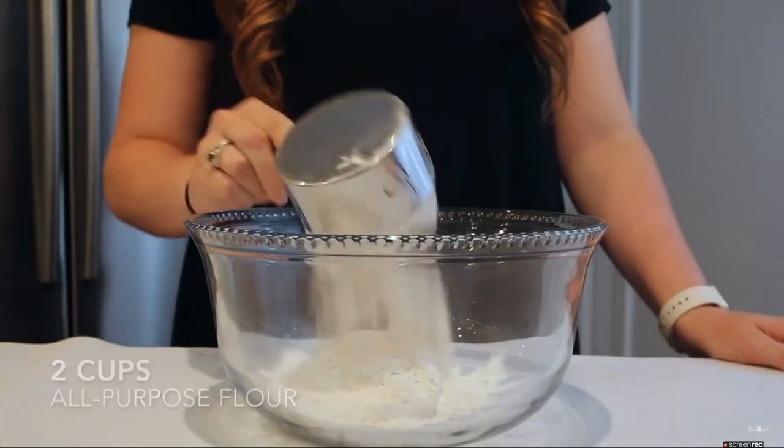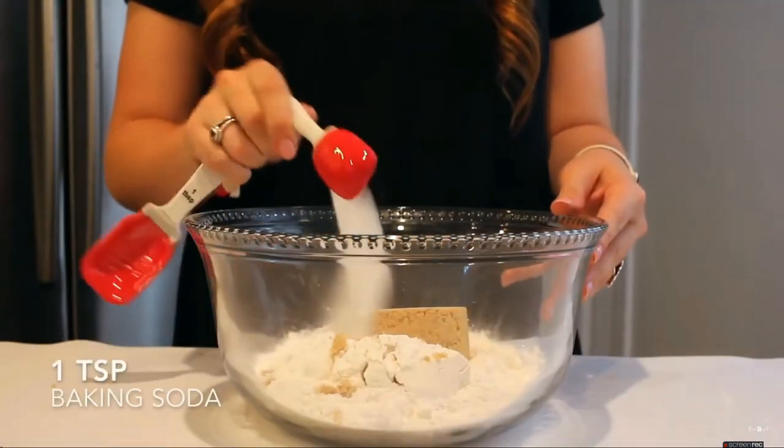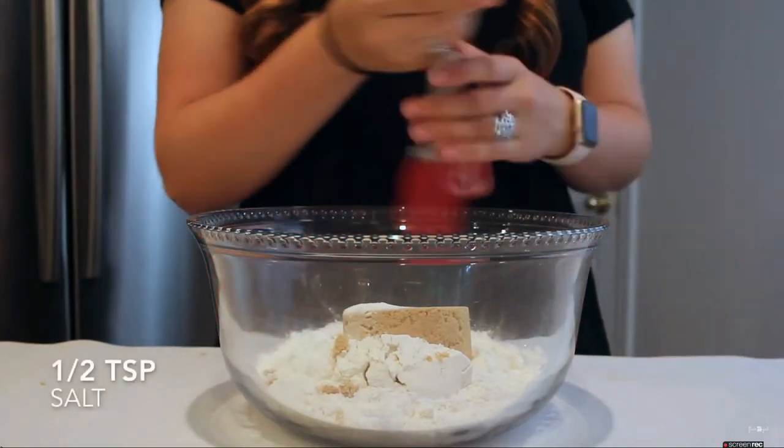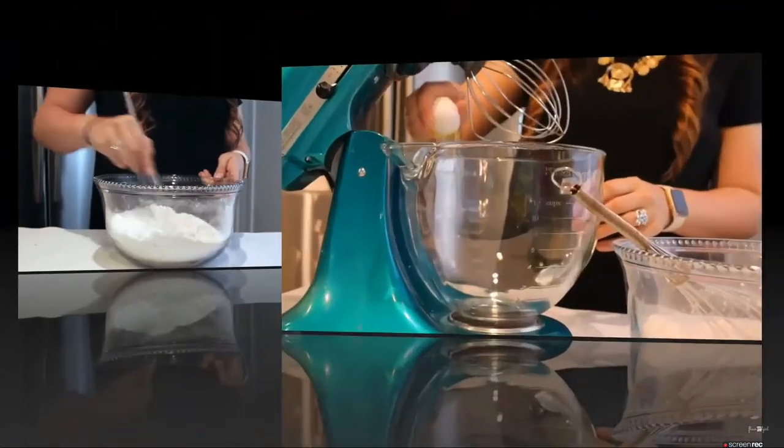To start off, I'm just going to mix my dry ingredients together, starting with 2 cups of flour, along with 1 cup of light brown sugar, 1 teaspoon of baking soda, 1 teaspoon of baking powder, and a half teaspoon of salt. I'm just going to whisk that all together until combined.